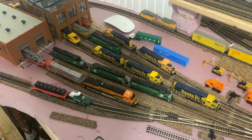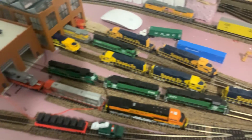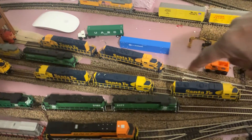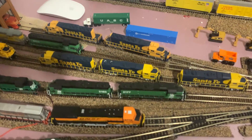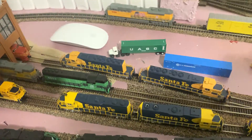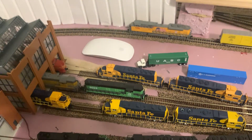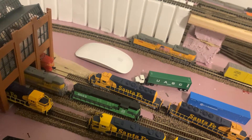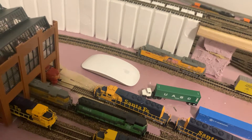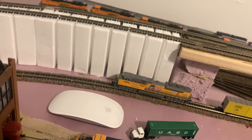This is my locomotive section. Mainly BNSF, Santa Fe, and BN. This is all mostly DCC — this one has Atlas Sound installed. These two are Loksound and they sound great. I need to install this non-sound decoder. Those two are non-sound, those are DCC, and that's a dummy. I have some dummies I want to run on the back of my coal trains, and I'll probably have DPUs since I'll have a grade incline.